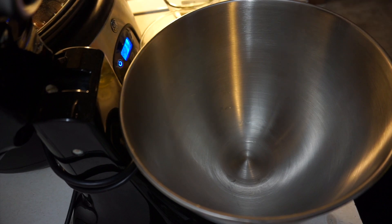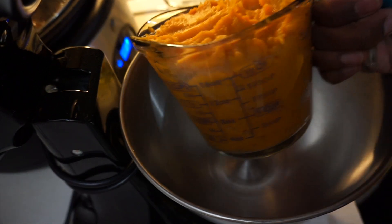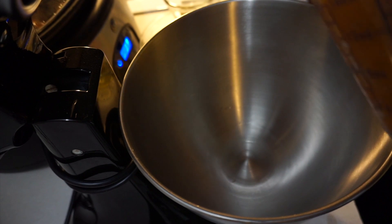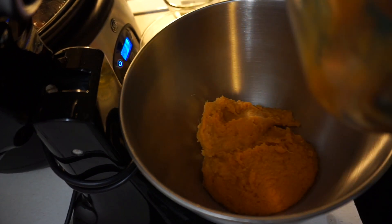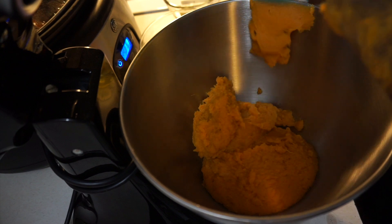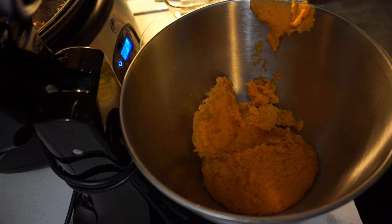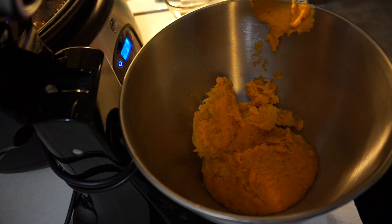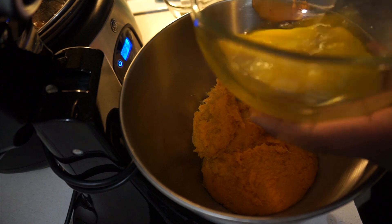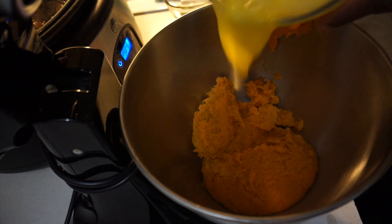For this sweet potato pie you're going to need two cups of mashed sweet potatoes. I have already washed, boiled, and mashed my potatoes, so we're just going to put our two cups of mashed sweet potatoes in here. Next you want three eggs — beat them slightly before you put them in, then drop the eggs in.